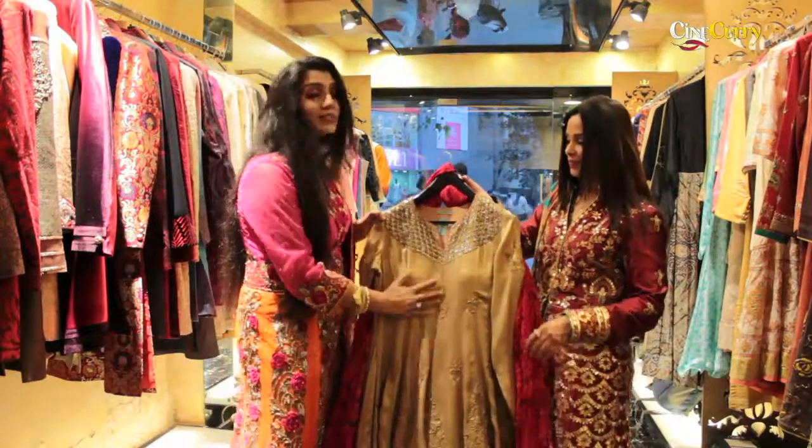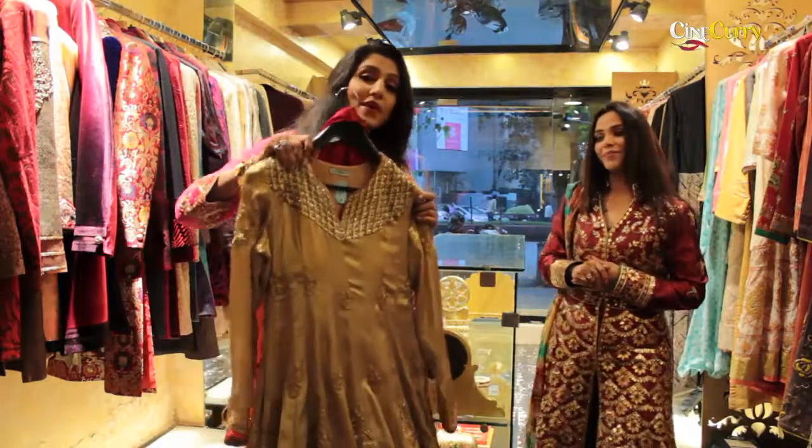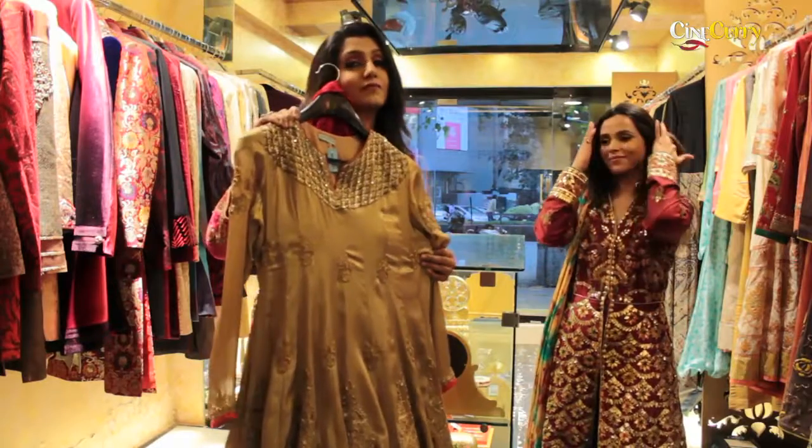You have golden here, matte golden here. So this is the kind of colour combination you should be wearing when you are going for Sangeet at a summer wedding.